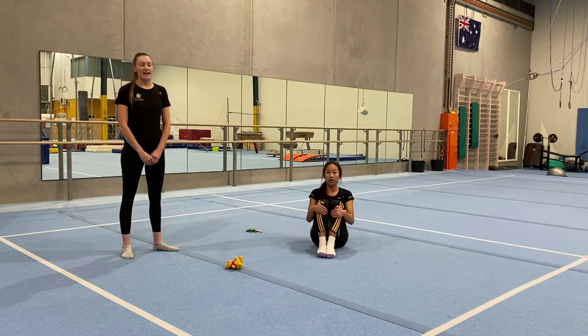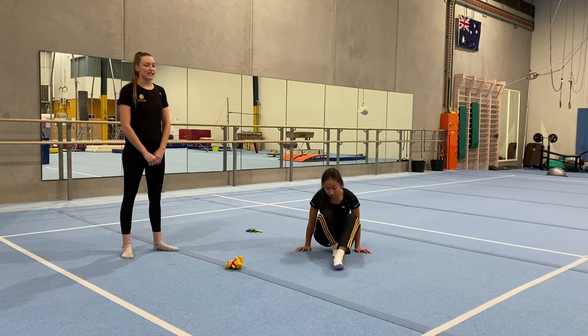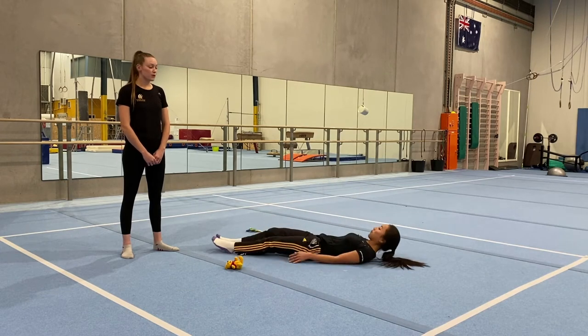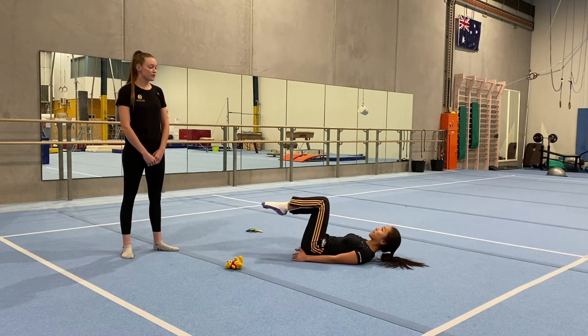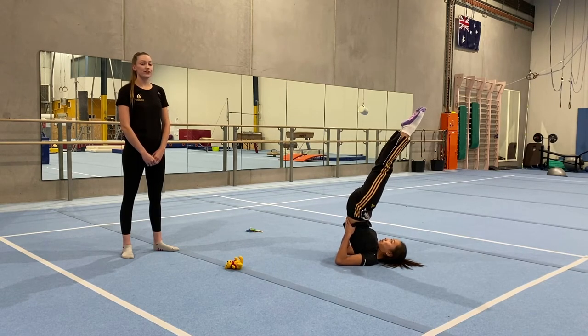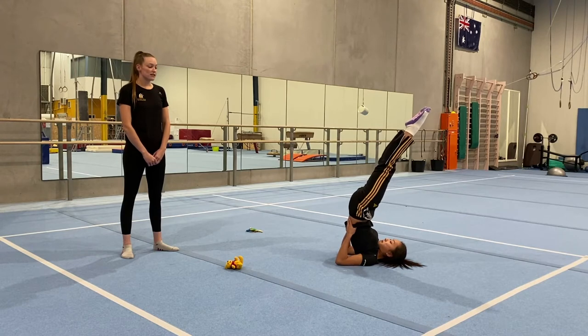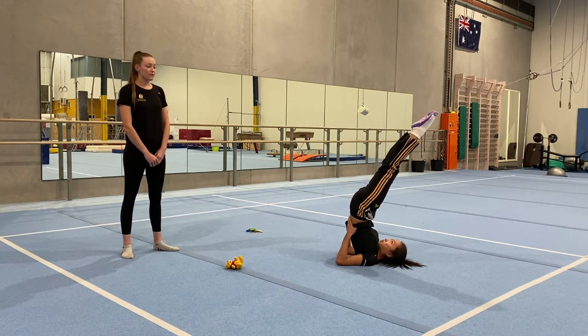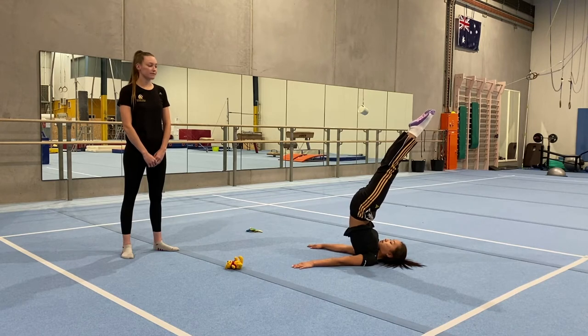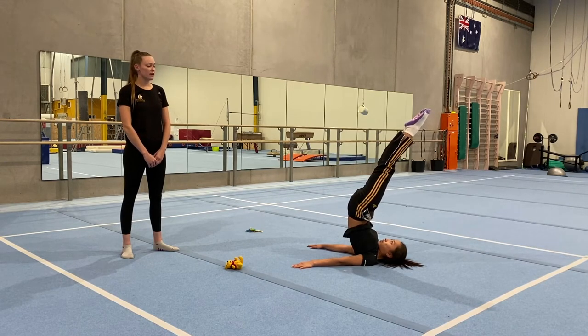Now we're going to move into our handstand stretch. Lay on your back — you can use your arms to support you under your bottom — and try to get your toes up to the roof, push your bottom up in the air, squeeze your hips forwards, and look up at your toes pointing to the ceiling. You can put your hands on your lower back or beside you. Squeeze your bottom and tummy and hold for five: 4, 3, 2, 1.